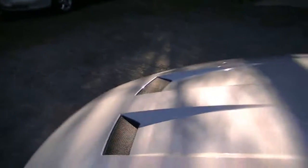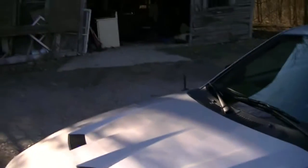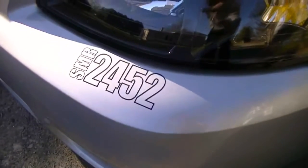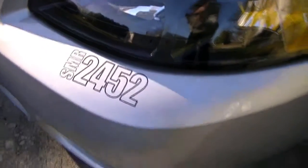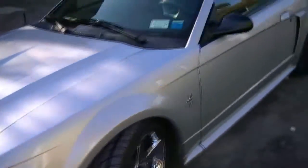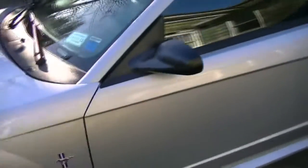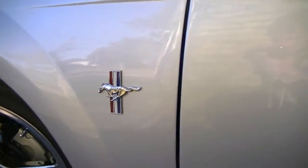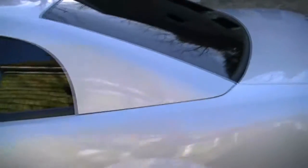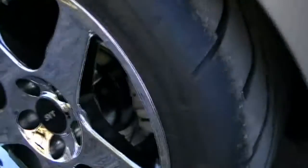A few other things: put an SMR decal on here — it actually looks pretty good. I'm going to Plasti-Dip the side pony emblems here. And since last time, I put spacers on the back wheels.